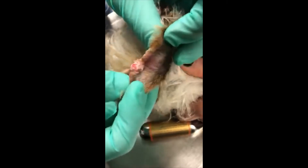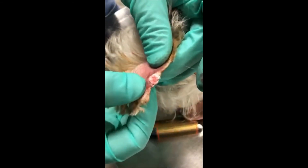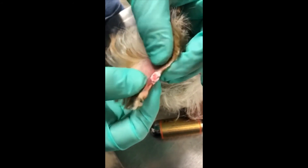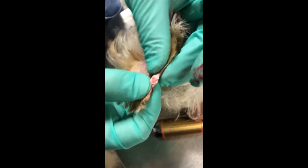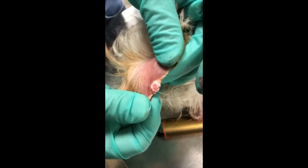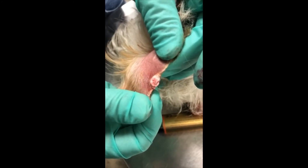Post-freeze cycle, it'll probably take in this particular ear about two minutes to thaw. We sometimes see some serous oozing and on a rare occasion some bleeding. I have clients just utilize a little styptic to prevent any bleeding in the house.